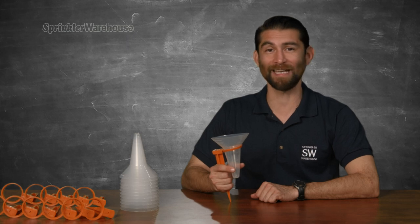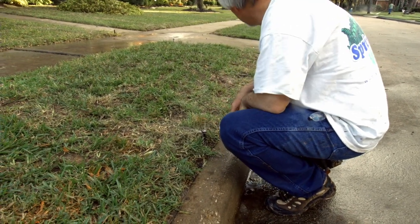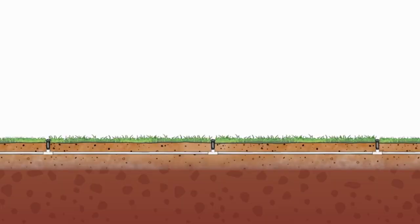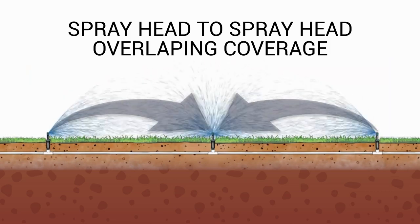This also helps determine if there are any under-watered areas in your lawn. If you did find some places that were not being properly watered, you may need to adjust the sprinkler heads, clean your nozzles, or replace nozzles. You should also remove the sprinkler nozzles and clean out the filters and the pop-up heads. When adjusting nozzles, remember that you should have head-to-head coverage — that is, the spray from each sprinkler should reach the next sprinkler head.